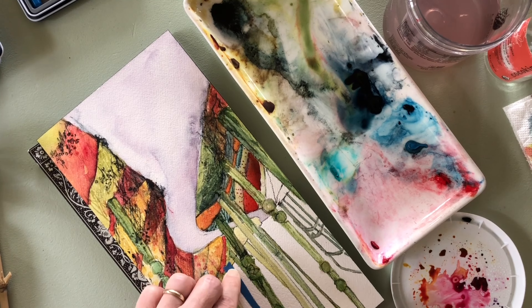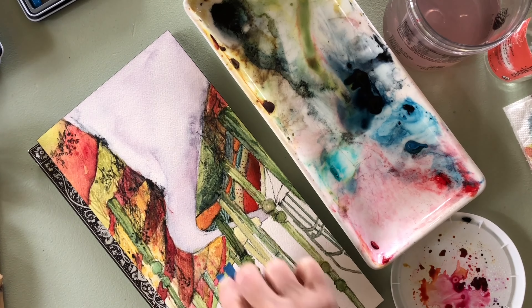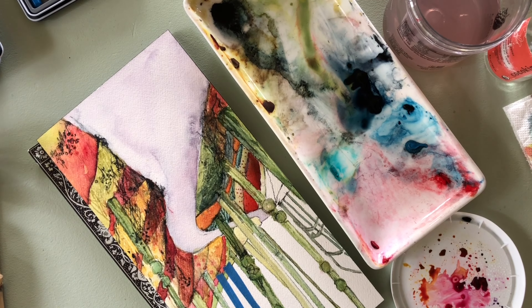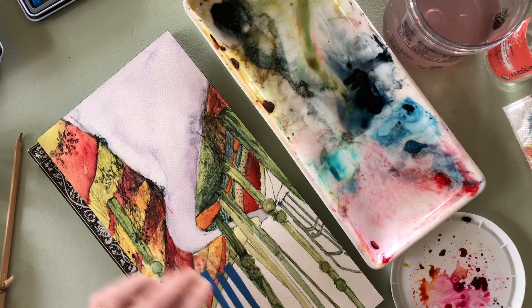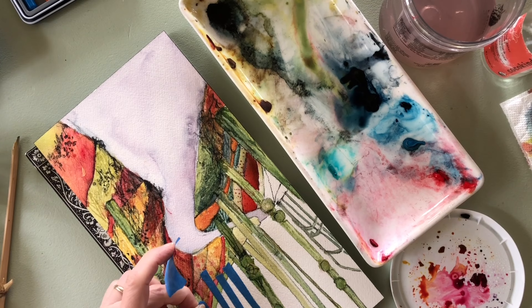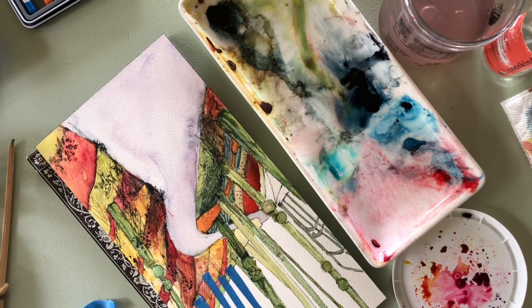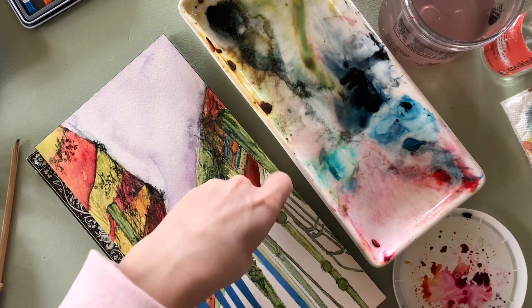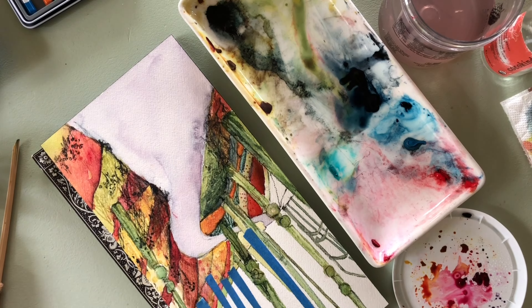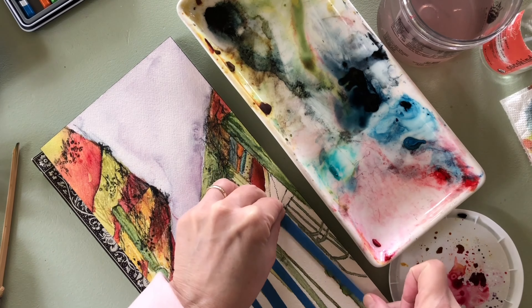Now you can see I'm working very fast — actually I was working very slowly, and I sped this up to four times the speed because I was cutting pieces of blue painter's tape and sticking them on. Whenever you see a very slow art video on YouTube, that's authentic. If it's all sped up like this, that's just not how art works — I know it's kind of boring to watch, but when you're doing it, it's wonderful.